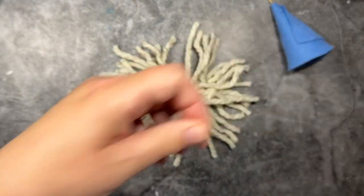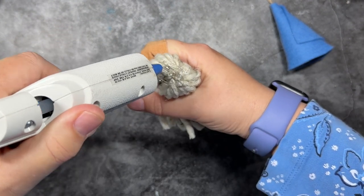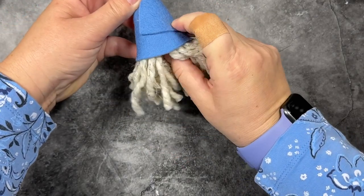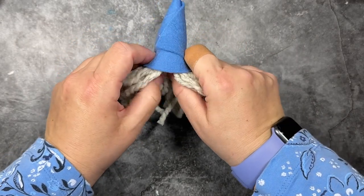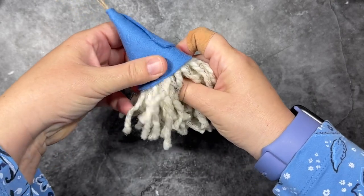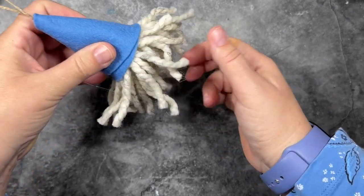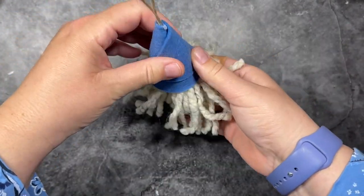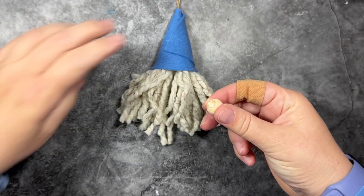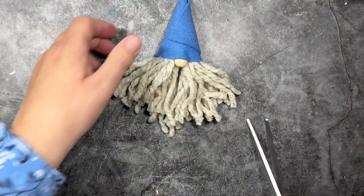I'm going to pick up my little yarn bundle and hold it like a mop in my hand. I'm going to apply some hot glue around the top of the little mop, then attach the hat right on top of that. I'll press the yarn into the hat and secure the back and the sides, but leave the front open for now because we still need to attach the nose. I'm going to take my bead, add a dollop of glue, and press that up under the hat so our little nose looks like it's peeking out from the brim of the hat.